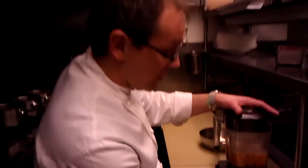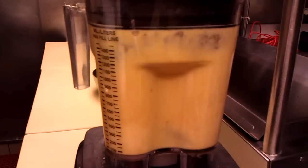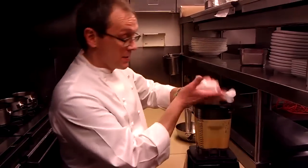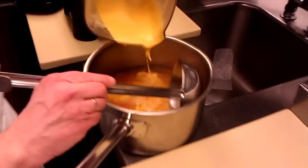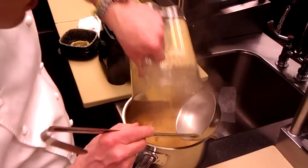Every time I start a blender, I always start it slowly, get it going. You want to puree these until they're really smooth — it'll take a few minutes. It's very important to keep a towel on top of the blender, just in case it spills out so you don't burn your hands — hold the top down. So we got some thick soup here, and we're just going to add this back to the liquid.